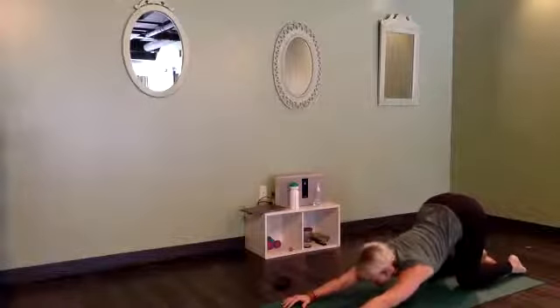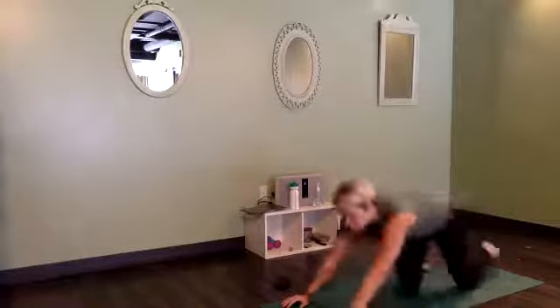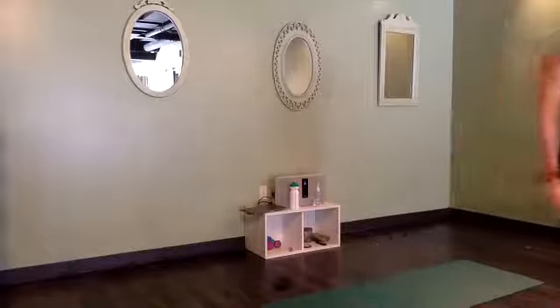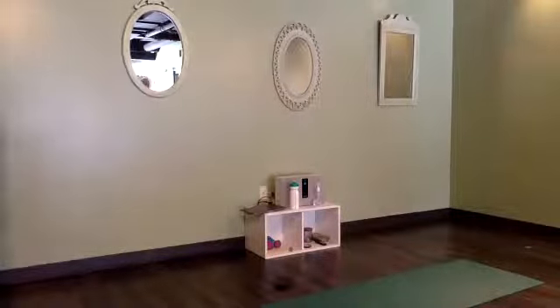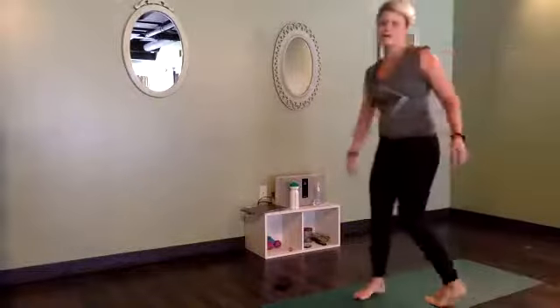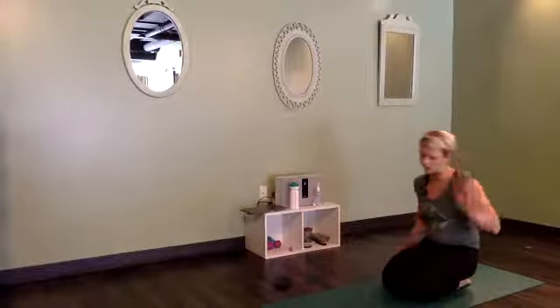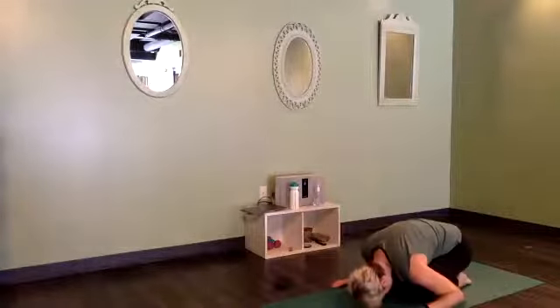From here, rise up to all fours, and we'll walk the hands forward and melt the chest down towards the mat — puppy dog pose. You can bring your chin or your forehead to the ground; the chin is going to be more of a stretch. We're looking for the hips to be stacked right above the knees, which is kind of hard to tell unless someone's helping you. You can slide them back just a hair if you want more. Try three more breaths, finding somewhere inside that could soften, something that could just let go a little bit more.